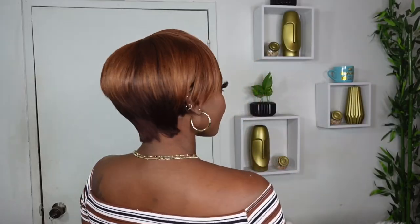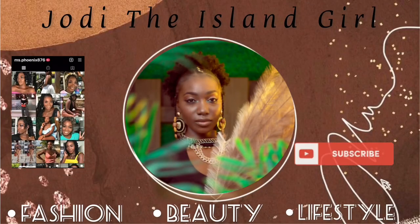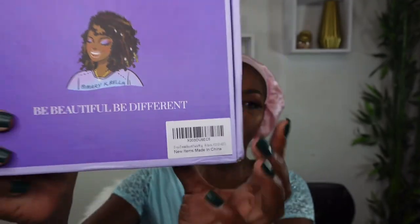Hey beautiful people, today we are installing some Amazon wigs from the Toyatress hair store, and all of these wigs are under 30 dollars. These are pretty much our grab-and-go wigs, perfect for beginners. We don't only have one wig, we don't only have two wigs — we have three wigs to show y'all today. So let's jump right into it.